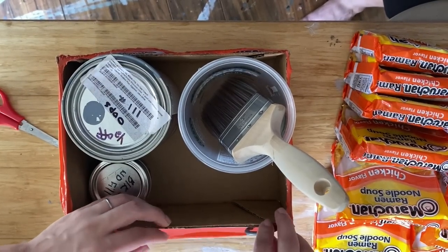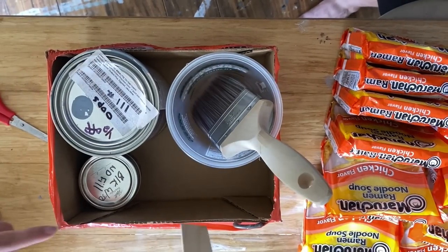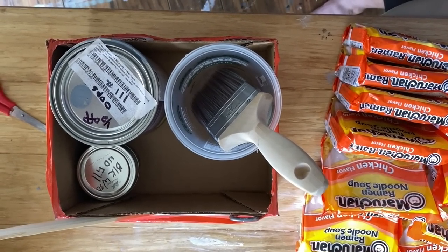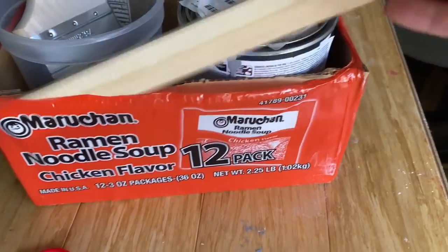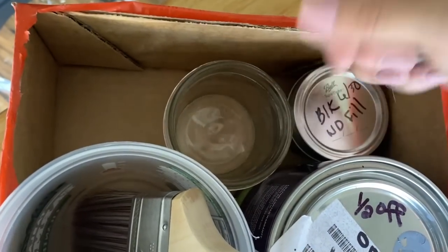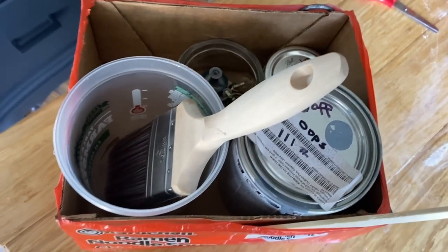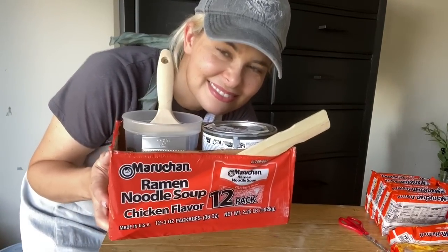I love this next hack — I've never seen anybody do this. You take the paint key, put it on the side of the bucket, and put your paint stir stick on the side too. If the stir stick has paint on it, you can stick it on the side and it doesn't get on anything else. You can pull it out when it's dry and reuse it. I also keep a jar in there for hardware — it's a really great little caddy.